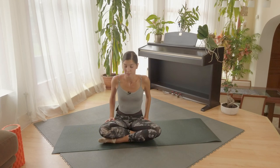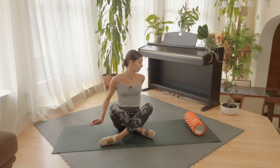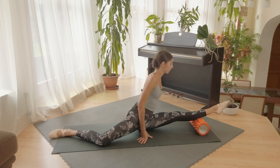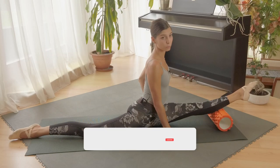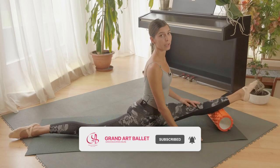And of course the splits. You can use something under your leg and open your splits. If it's too difficult you don't need to put anything under, or you can bend your back leg. You can move forward and back, go to the side.